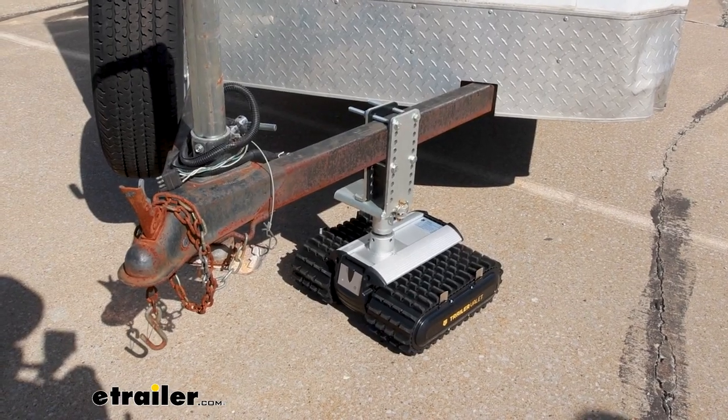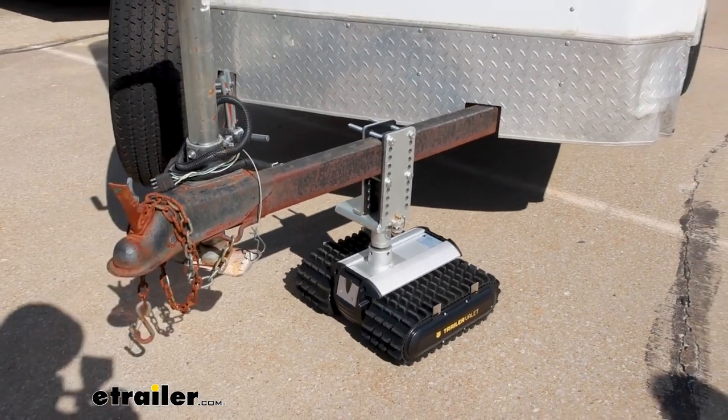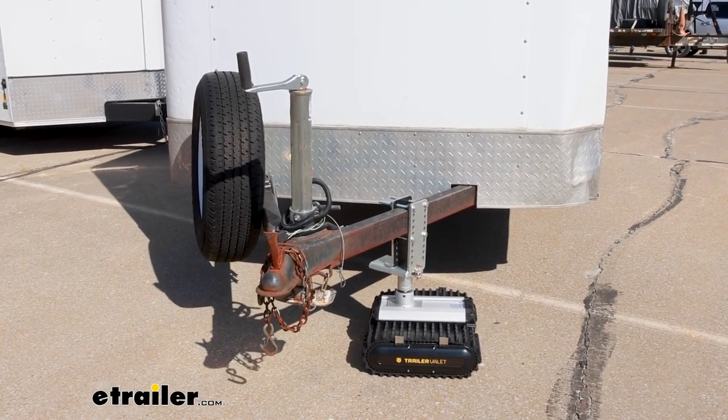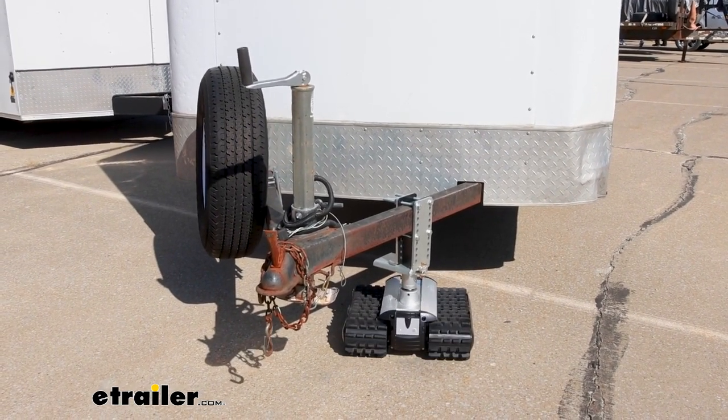Now right away, let's just show you how it operates. You can drive it forward, you can drive it backwards, and while you're going forwards or backwards you can also turn it. Now you don't have the option to press the turn buttons unless you're also pressing one of the forward or reverse buttons.